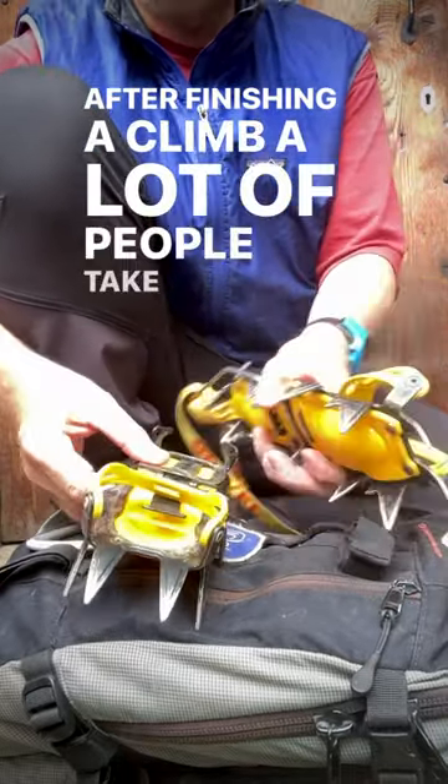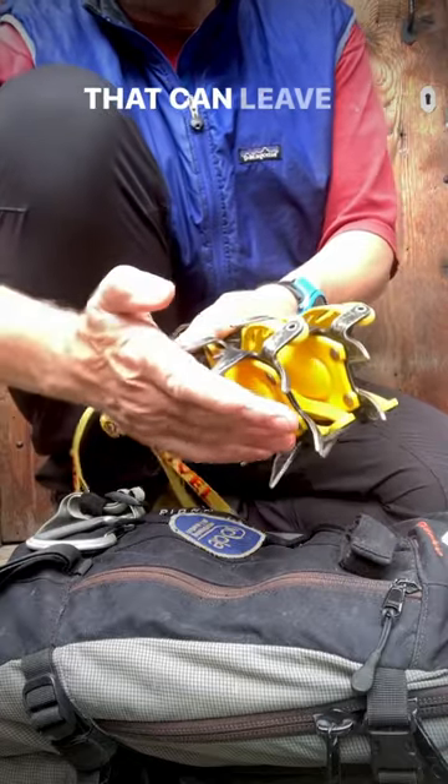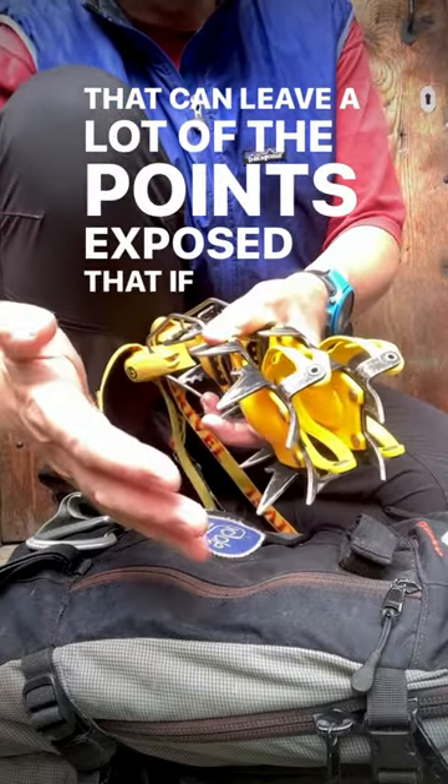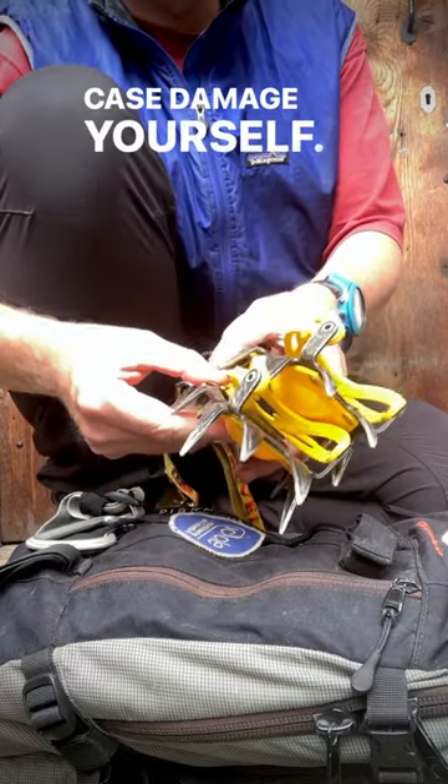After finishing a climb, a lot of people take their crampons off and just stash them straight away in their bag. That can leave a lot of the points exposed, which if you have a fall could either damage your bag or, worst case, damage yourself.